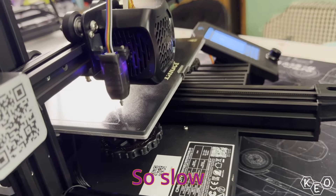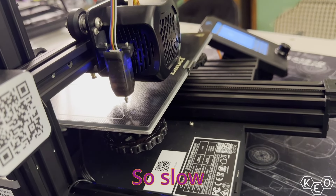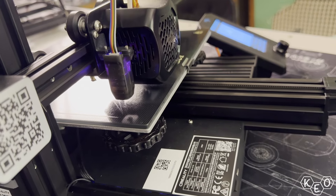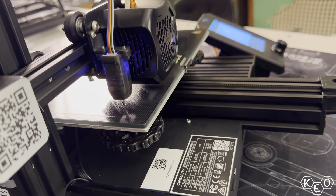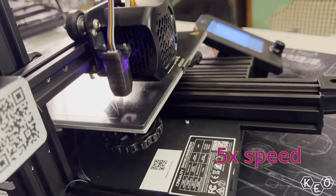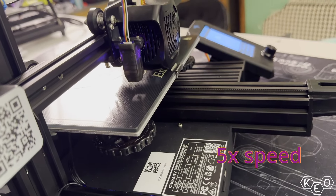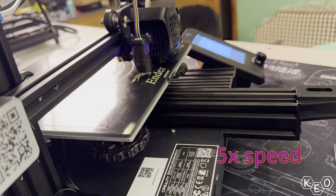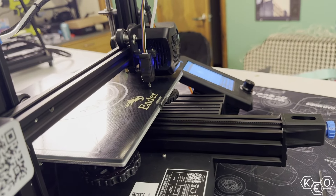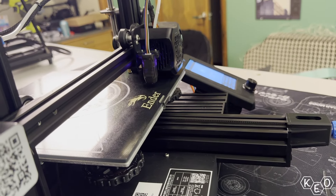Now it knows. Now it's just going to do some ADL things. The Bambu does this before every print, because it takes like 20 seconds.